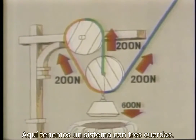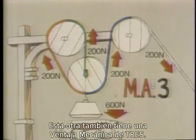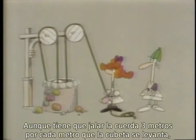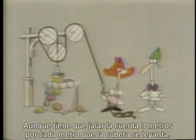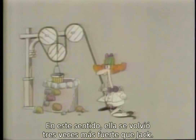Here's a system with three supporting ropes: input force 200 Newtons, output force 600 Newtons, mechanical advantage 3. This one also has a mechanical advantage of 3, and is in fact the pulley system that Jill finally rigged up for herself. Although she had to pull the rope three meters for every meter that she raised the pail of water, she only needed 200 Newtons of force to do it. In a sense, she'd become three times as strong as Jack. And now you know why Jack fell down and broke his crown.